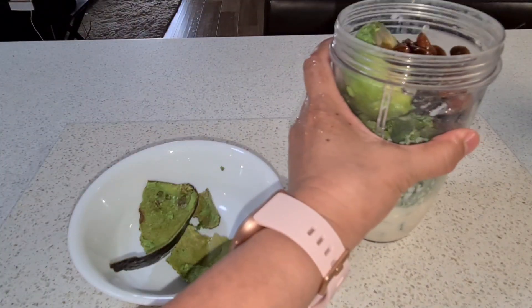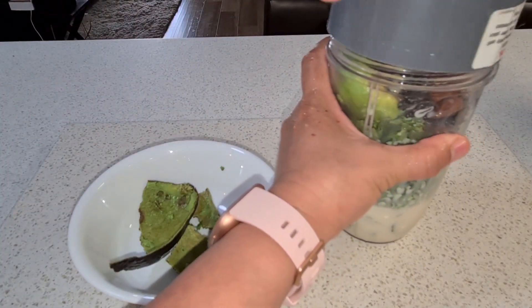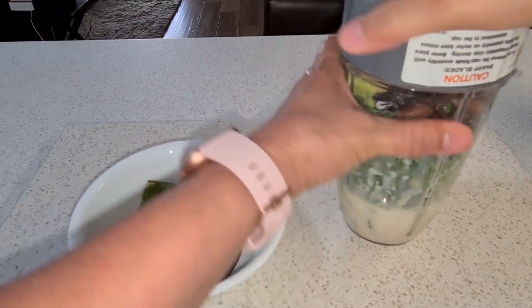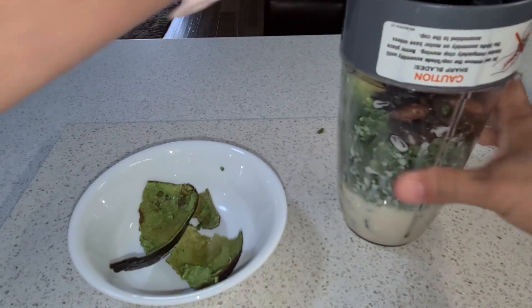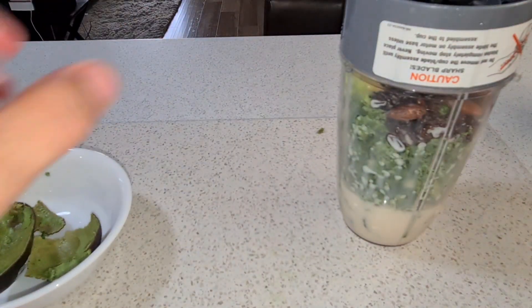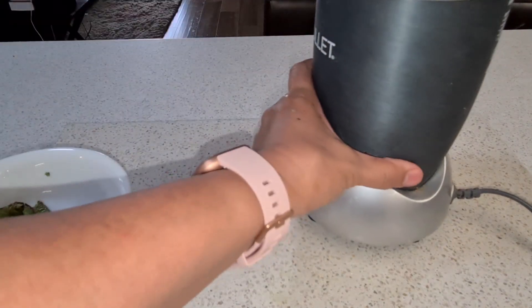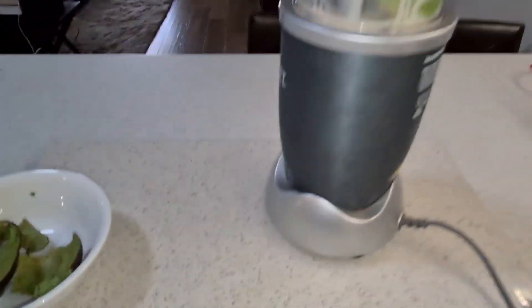Let's add to the blender — the avocado with powdered milk. Let's add it to the blender!